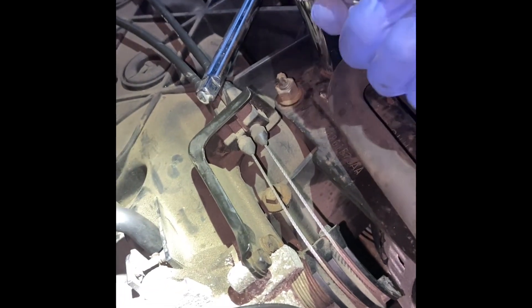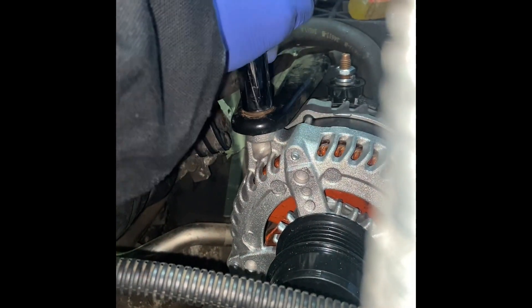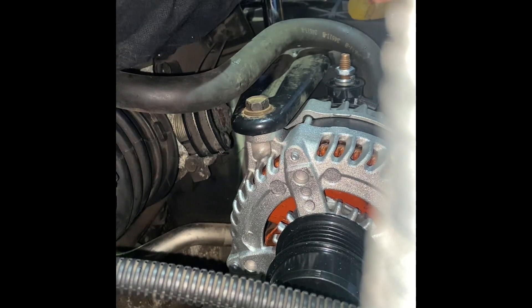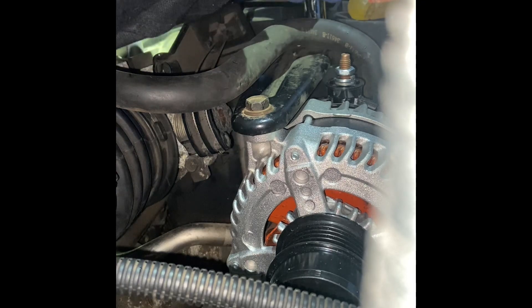I'm going 13. I just snug it and give it a quarter of a turn. You don't want to have it too tight, and you don't want to have it too loose.